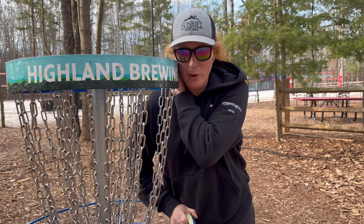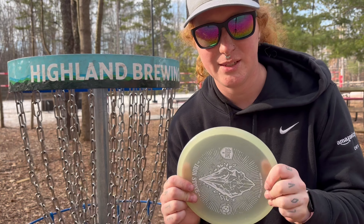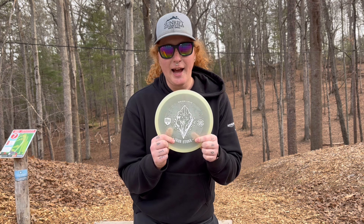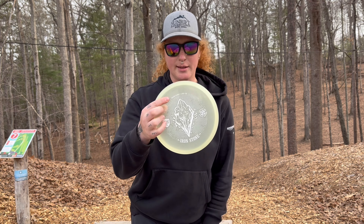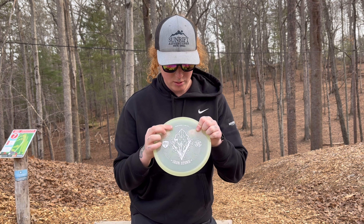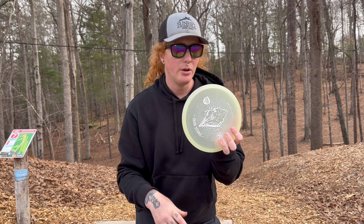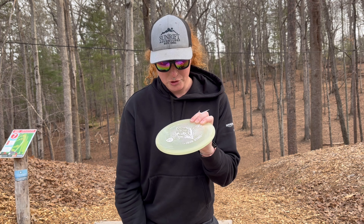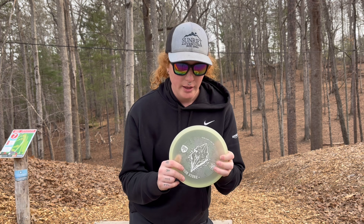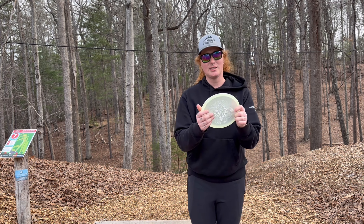More holes to play, more chances for birdies. The P3X was the Ironstone, and the irony is that they're all marketed as Color Glow C-Line. What color does mine glow? Just normal glow — mine's just normal C-Line glow. I'm not complaining, I'm just saying: why call it Color Glow if you're not going to make it colored? Anyways, hole 7, 217, ace run time.